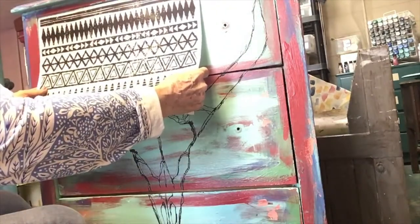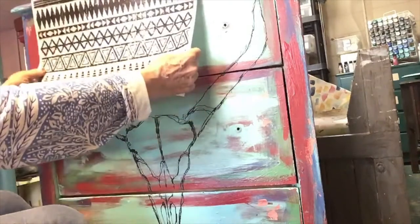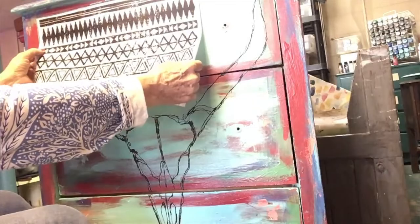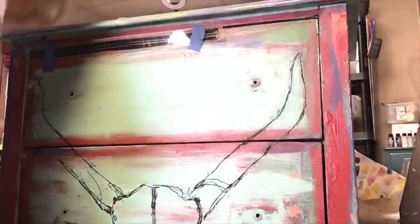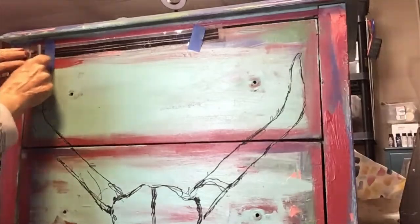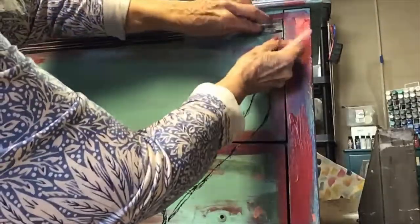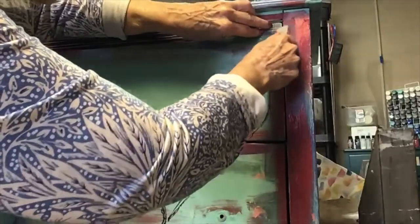The Desperado Transfer Pack also comes with two pages of Western Geometric designs. I chose one row to go at the top and one row to go at the bottom. It's nice that you can cut these apart and use them on several projects. If you pull your transfer up before all the pieces have transferred, you can put it right back down and rub it back on, just as I did here.